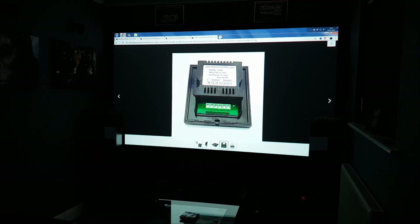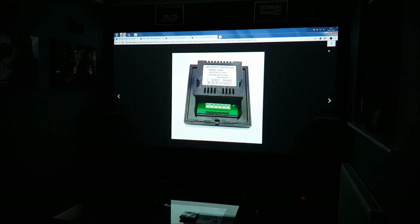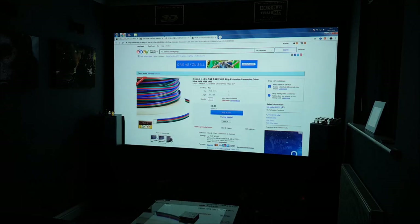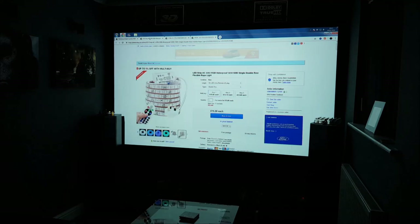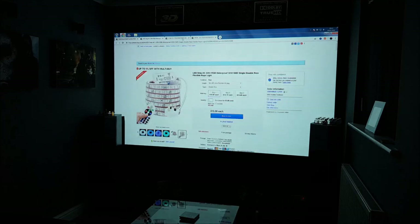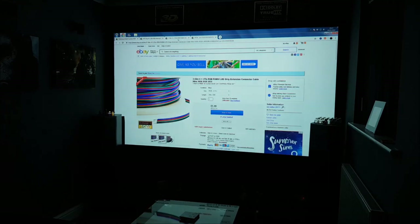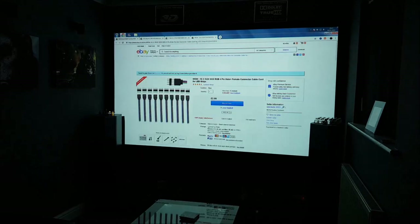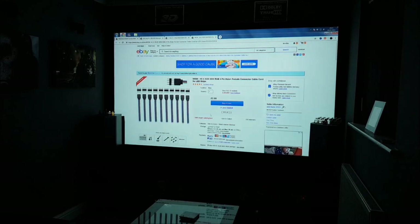Then you connect the RGB cable into this and mount it into a single gang socket on your wall. We're also going to need the RGB strip, some extension cable, and some generic connectors.